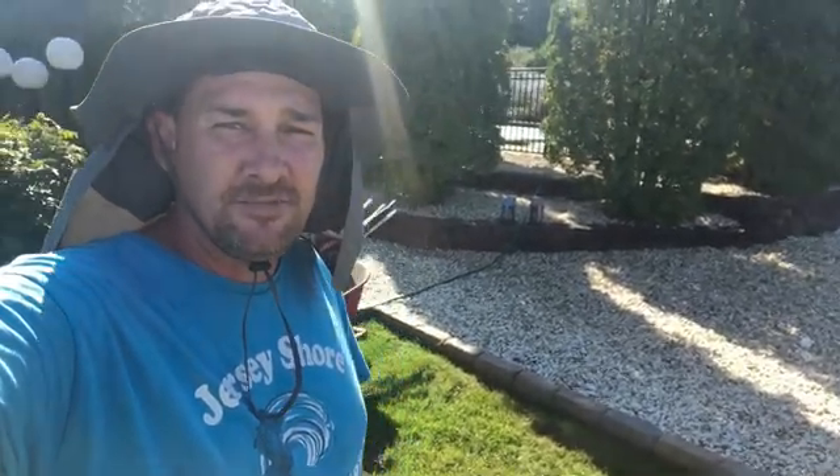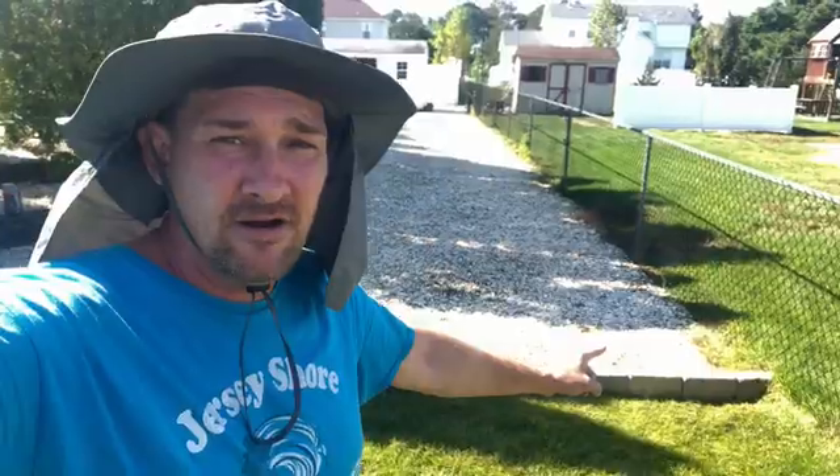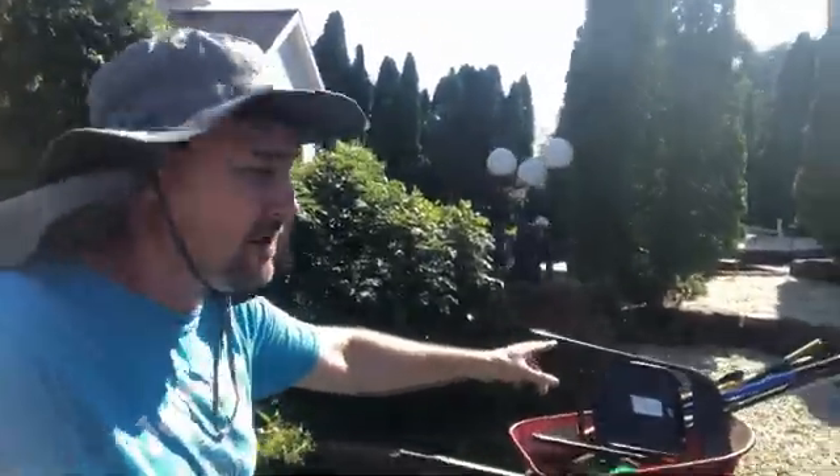What's going on everybody, welcome back to the channel. I'm Dustin with Jersey Shore Training Solutions, and today we're going to be fixing another yard from flooding with a bunch of catch basins. As you can see, water comes down from everywhere up here, builds up all over the patio and everything. Let's get right into it.